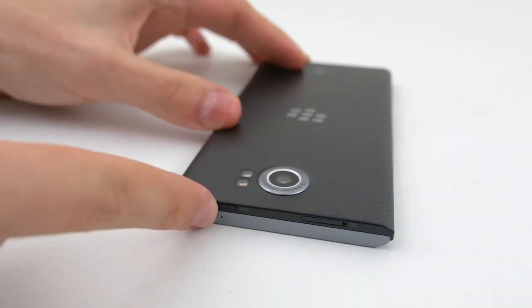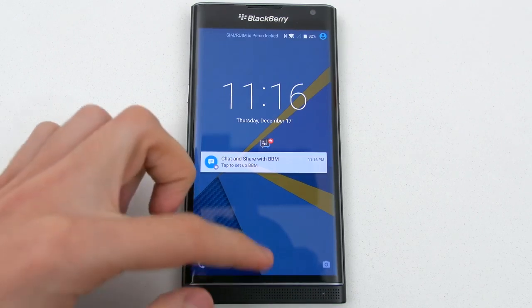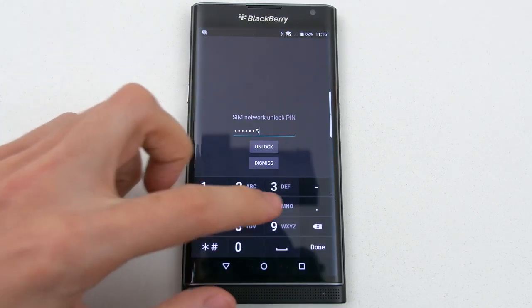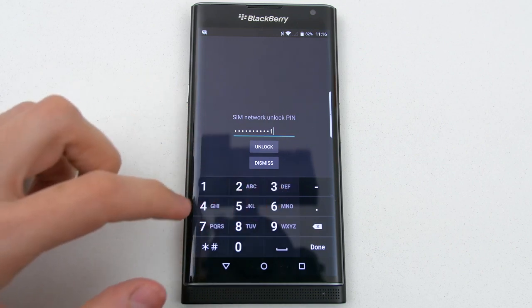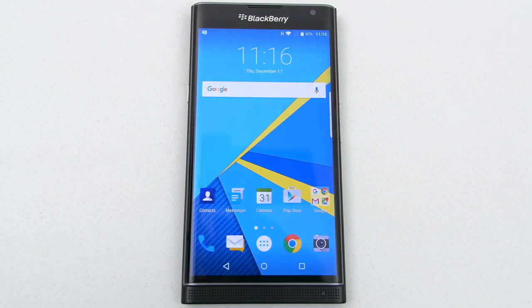After inserting the SIM tray back on the phone, go ahead and power it back on. Once the phone boots up, swipe the lock screen and it will take you to the SIM unlock page. This is where you enter the unlock code that you received from Unlocking Universe. After putting in the pin and hitting unlock, you will get a message stating that the unlocking was successful and it will take you straight to the home screen, and your phone becomes permanently unlocked.